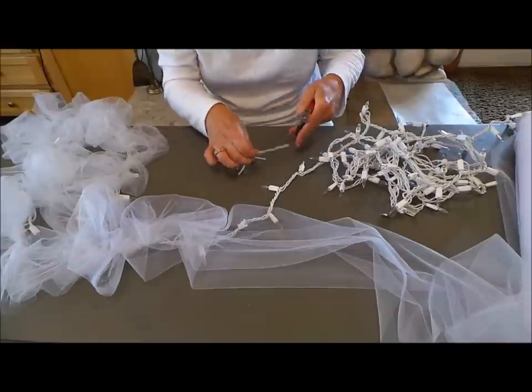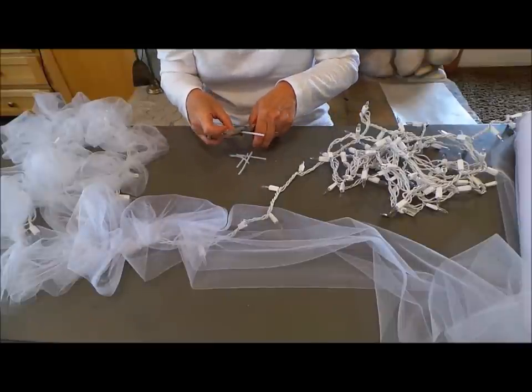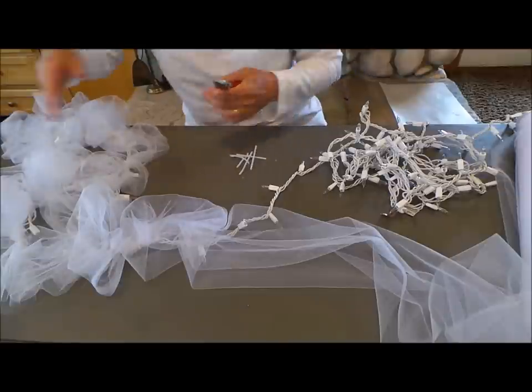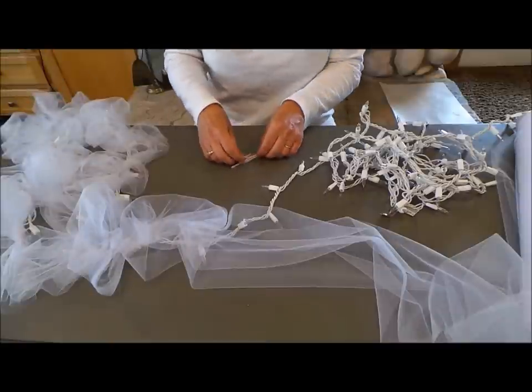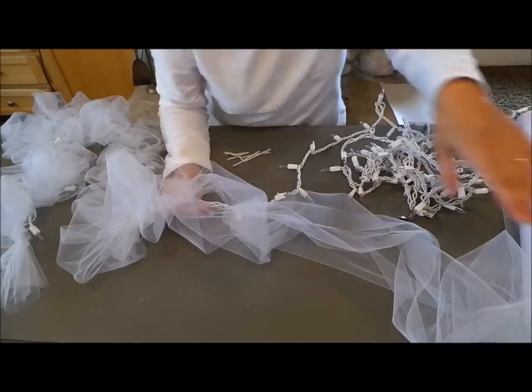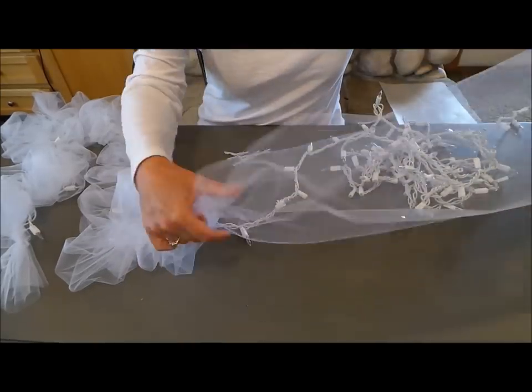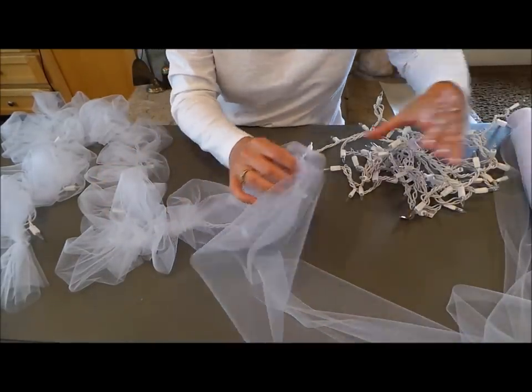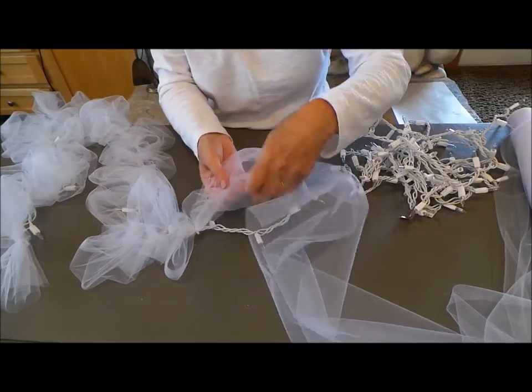I'm leaving mine plain just because I want it to be able to go with whatever. But like if you're hanging this in a little girl's room or something like that, you might want to add a ribbon to it. Okay, so here we go. We've got this long piece of tulle. It's 18 inches wide and it's a huge roll so it's going to last for the whole thing and more.